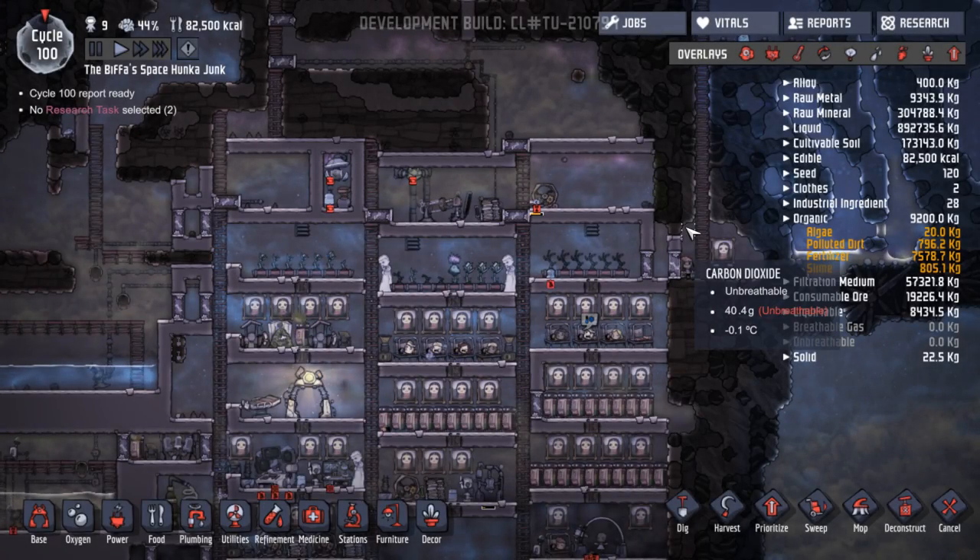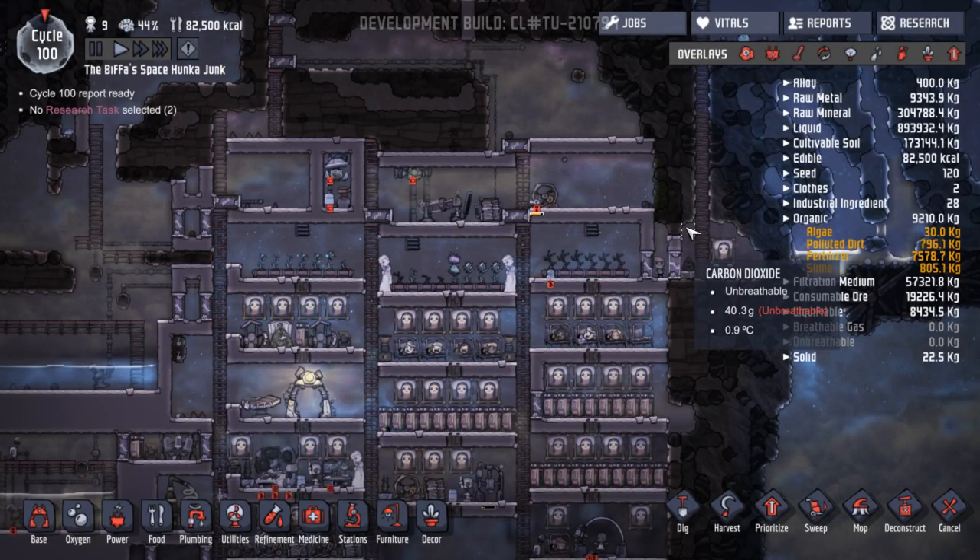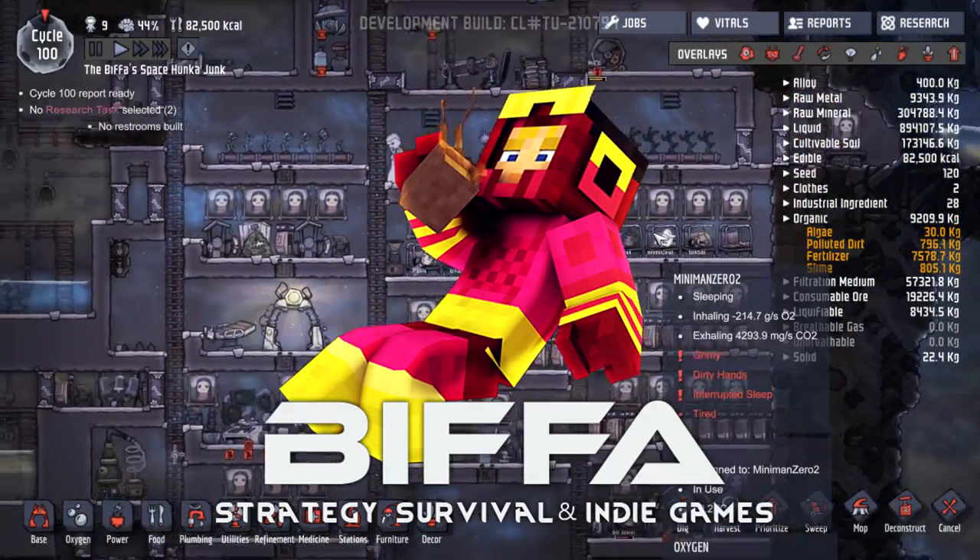Hello guys, welcome to the next episode. Everybody's asleep. Welcome to Oxygen Not Included with me, Biffa.